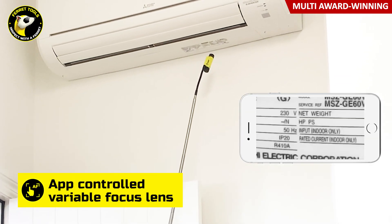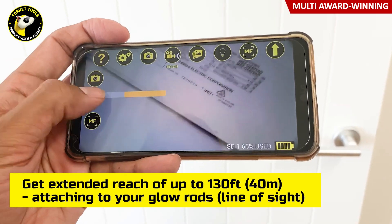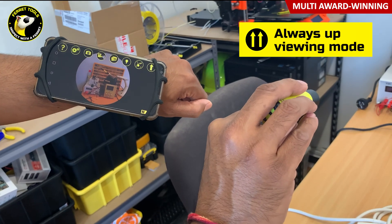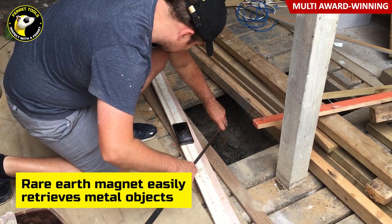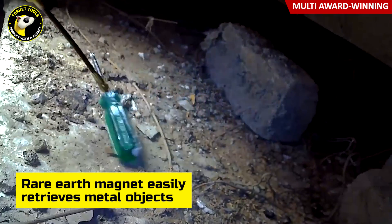With the built-in Wi-Fi hotspot, they live stream to your smart device with a reach of over 130 feet line of sight. Streamline your wiring work and say goodbye to getting your head stuck in a ceiling hole or cutting large holes that require expensive patch-ups. On busy and populated work sites, you can change Wi-Fi channels, allowing you to maintain the best connection to your mobile device.